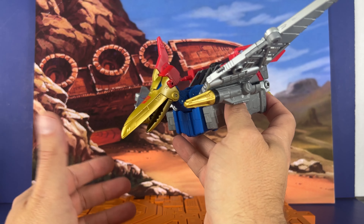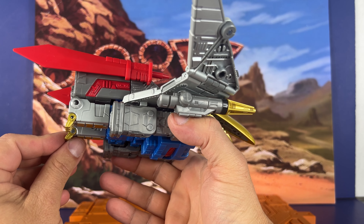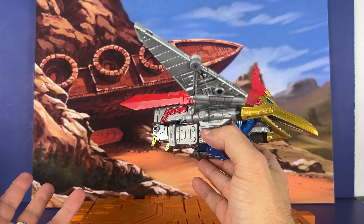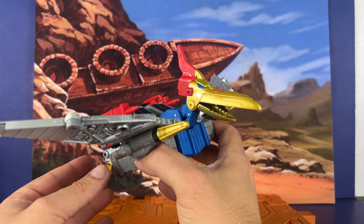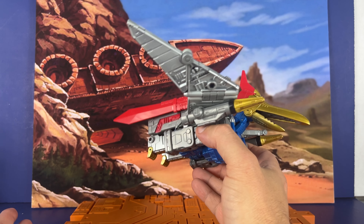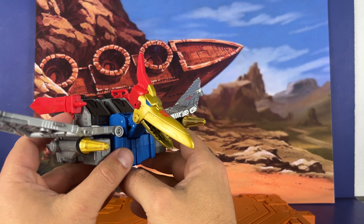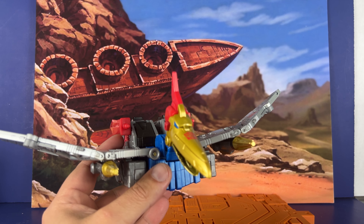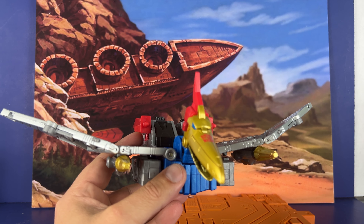Are you excited now that they've finished the Dinobots? Should they look forward to doing some more different things? I think they ought to do Abominus in leader size, or something like that — something different. Fix some of those combiner issues. They did a good job with Motormaster, and I think it's time to do some more. But there we go — the best Dinobot, Swoop. Thanks for watching the channel, I do appreciate it. Think about subscribing and stay tuned for more content. We'll see you down the road.